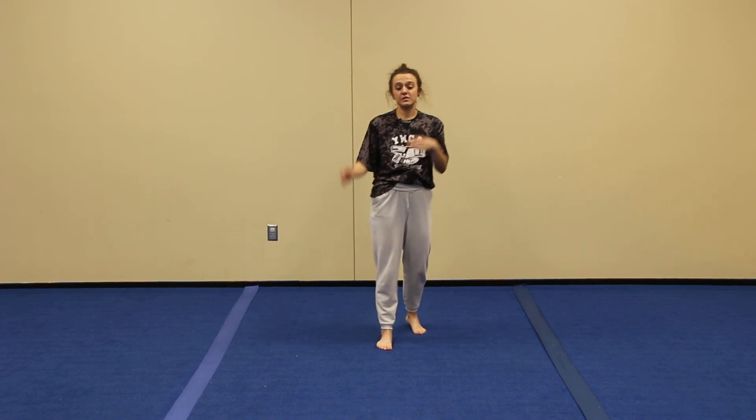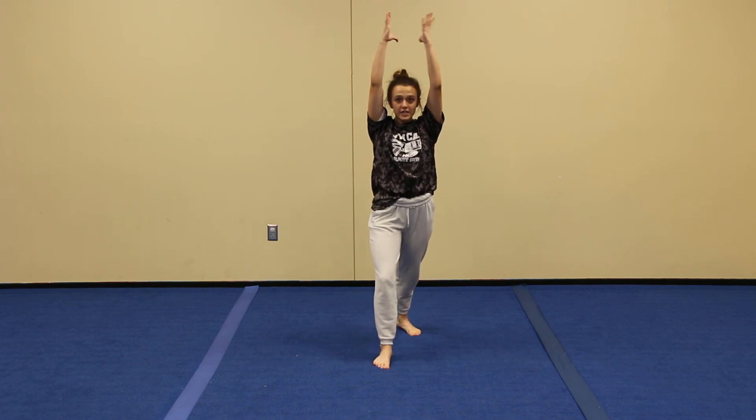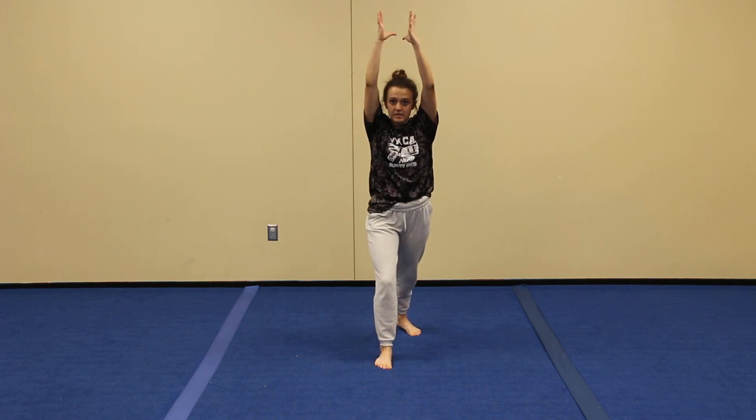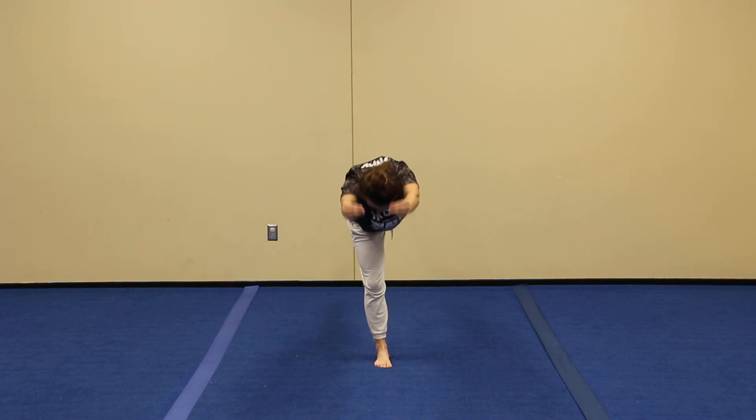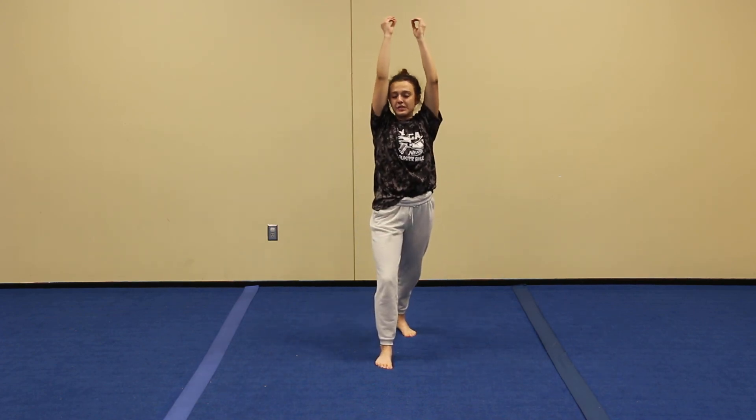Next is the t-stand. The t-stand has the lunge in it, so you start in your lunge. All you're going to do is squeeze your belly muscles while you reach forward — pretend you're grabbing something — and then you stand back up into your lunge.